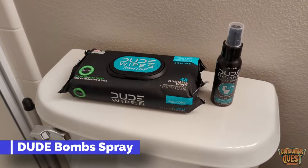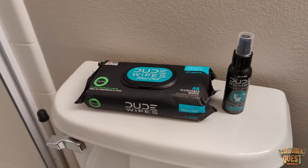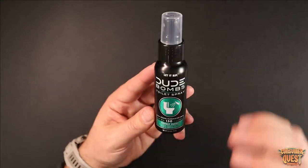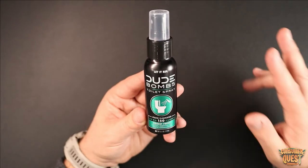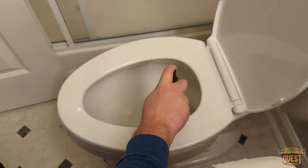What is going on guys — today we're talking about a brand new product from the Dude Company: Dude Bombs toilet spray. As they say, let it rip. So what exactly is this? This is a toilet spray that, right when you're about to go to the bathroom and do number two, you're going to give a shake and a couple of sprays right onto the top of the toilet water.